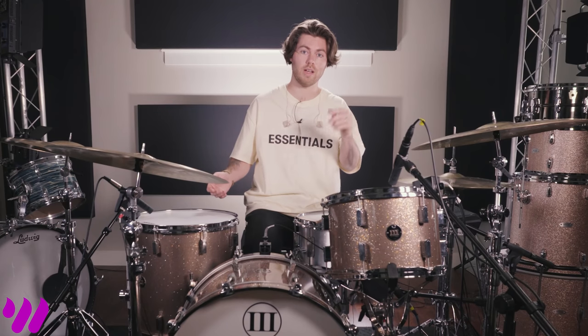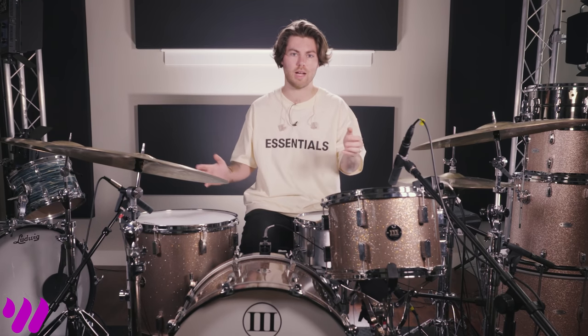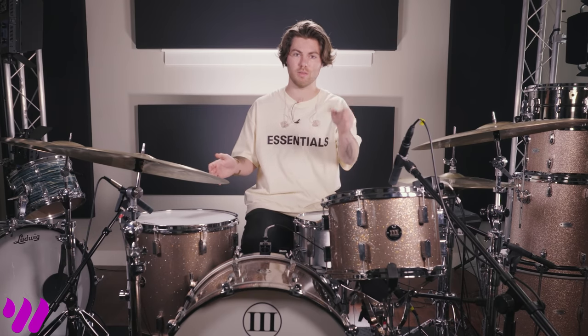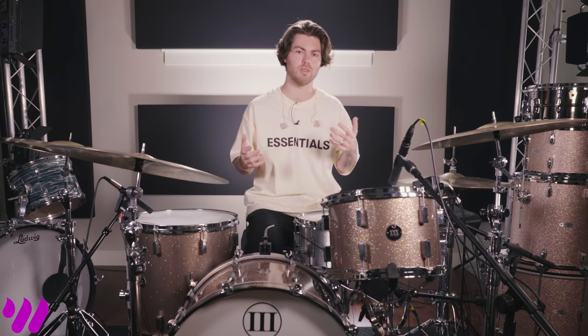You can also use the triggers on the kit as gates — some people use them as gates for front of house. Say your drums sound amazing, but the cymbals are too loud or the ambient noise is picking up through the drum mics and they want to put a gate on it. Instead of putting it through the mic, they put it through the actual trigger. It's a fairly known technique, not many people use it, but it's pretty cool. That's the beauty of samples — there are so many different variables to it.